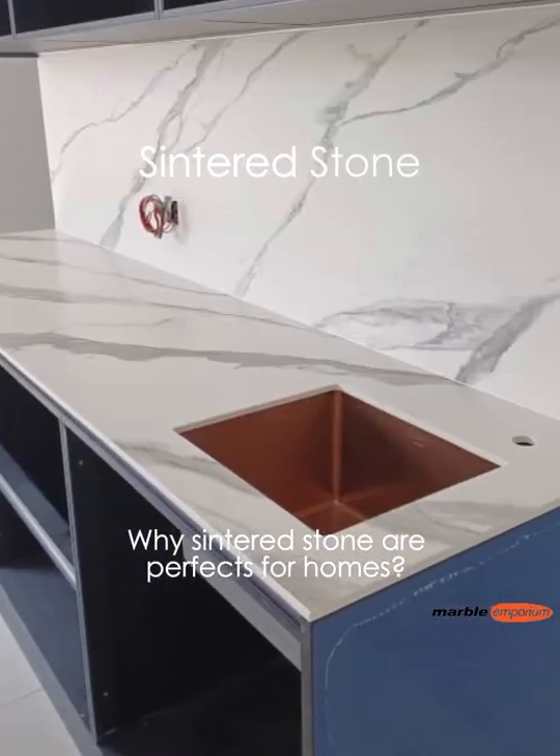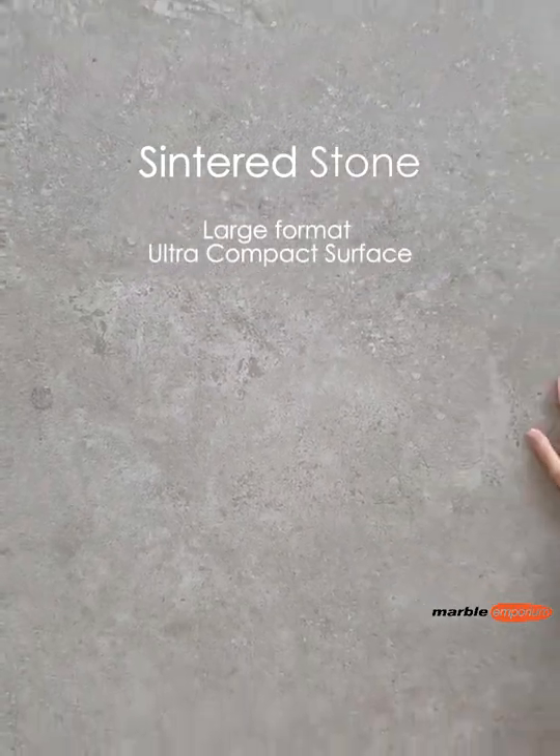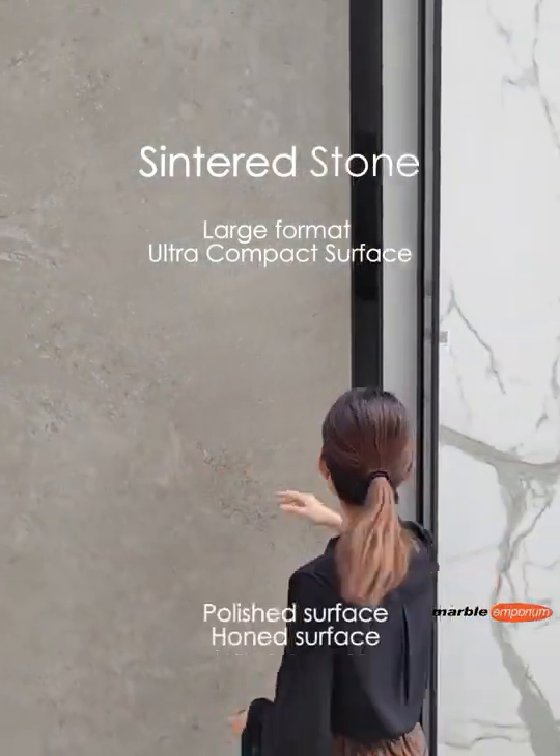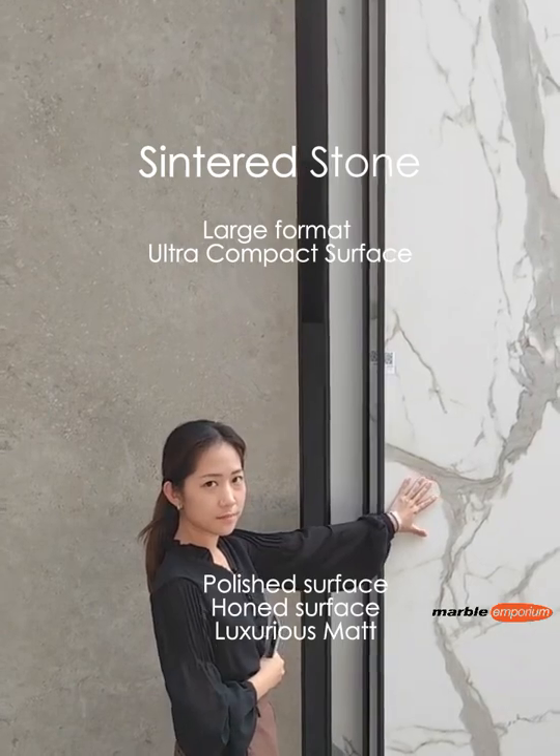Hi, we are Marble Emporium Sinterstone. Sinterstone are large format ultra-compact surfaces that come with three different finishes: Polish, Horn, and Matte.